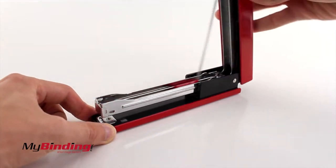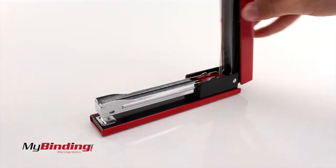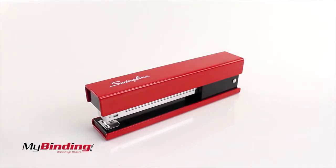To add staples, hold the base and lift on the top of the stapler until it stays open. Then place a strip of standard or premium staples in.